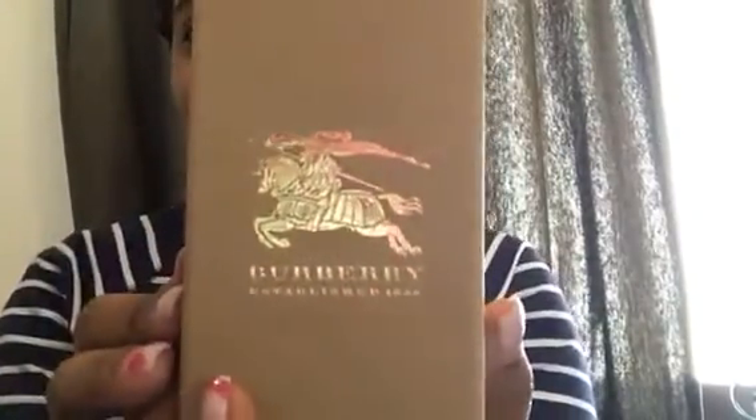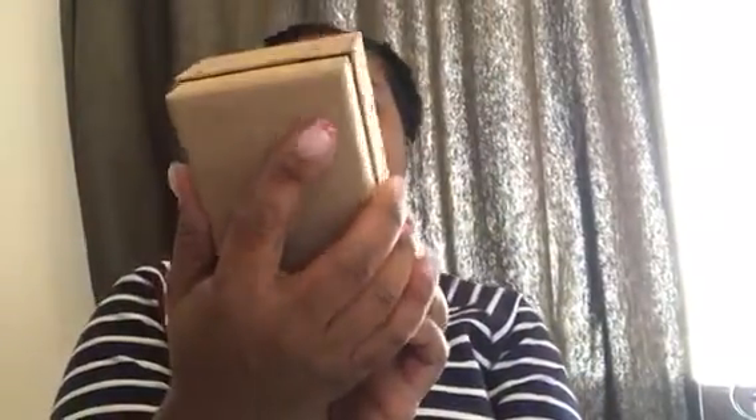I'm going to slide the ribbon off — this ribbon is really, really pretty. It's just a brown tab. Look at the box: it says 'Burberry, established in 1856.' And you open it up to reveal my bear!